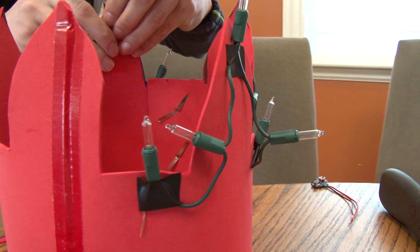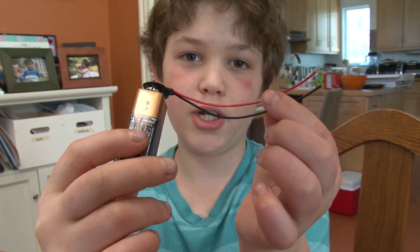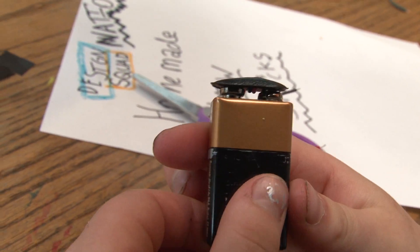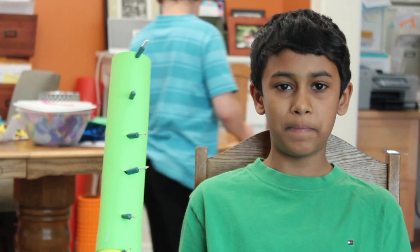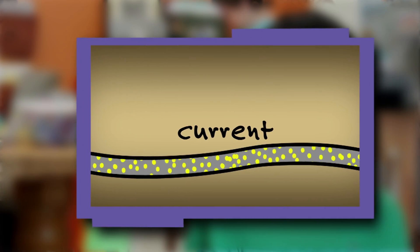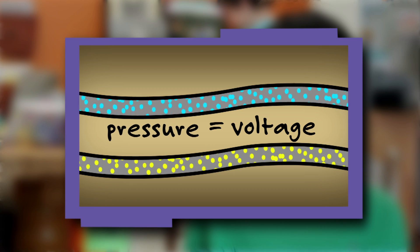This is our basic power unit. It's a 9-volt battery with a snap on it so we can have wires to connect to. I think of electricity like it's a stream of water — it's basically flowing. The flow of electrons is the current, and if you think of water in a hose, it's under pressure. Same thing with electrons in a wire, and that pressure is the amount of voltage.